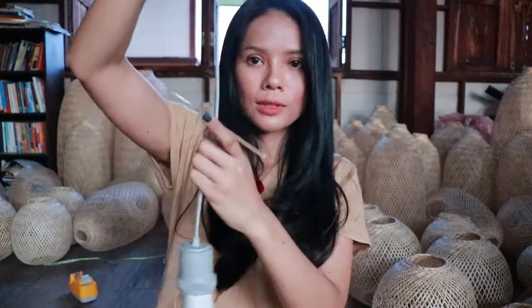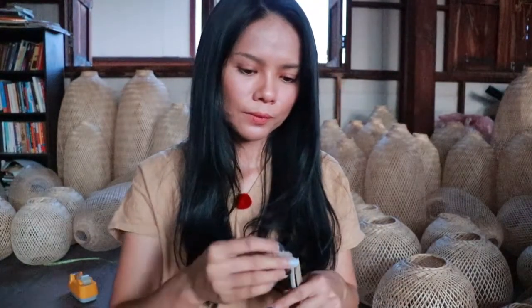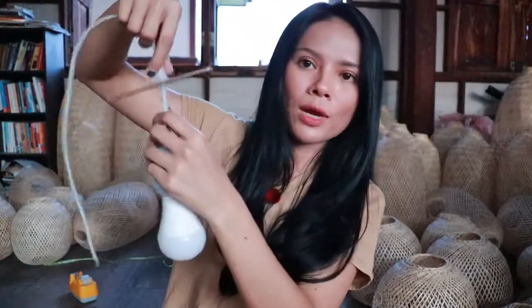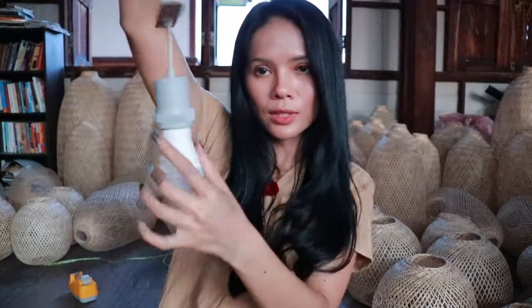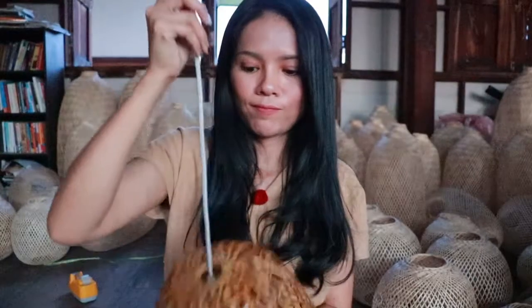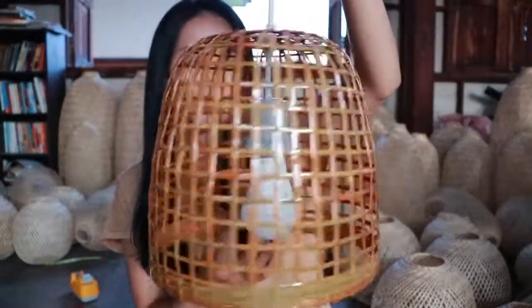It looks like this, and then lock it with this last part. Just lock it and you can move it around — you can always adjust it. And I think this one is good. Then just put it here — done! See, it's so beautiful. You get your pendant light like this.